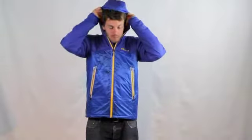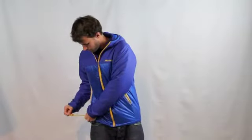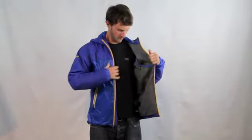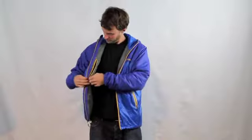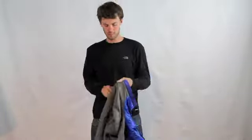It has an attached hood, reflective logos, lycra bond cuffs, an elastic draw cord hem, an interior mesh storage pocket, as well as an interior zipper pocket, angel wing movement, and it packs into the pocket.